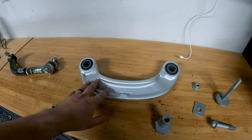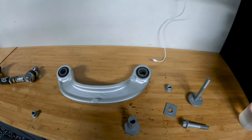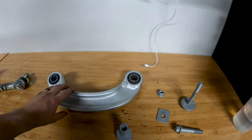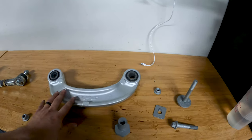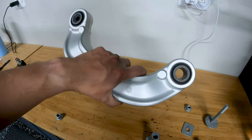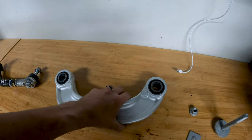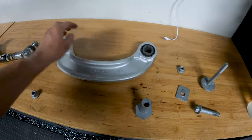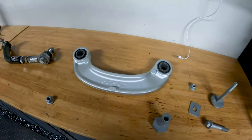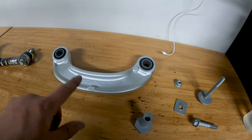I liked a couple things about it. One, this SPC part utilizes the OEM-inspired design - it's a little different but generally similar. And what I like is it's very robust. This is a very strong, robust piece. I would be shocked if we have any problems with this - very, very nice in that area.